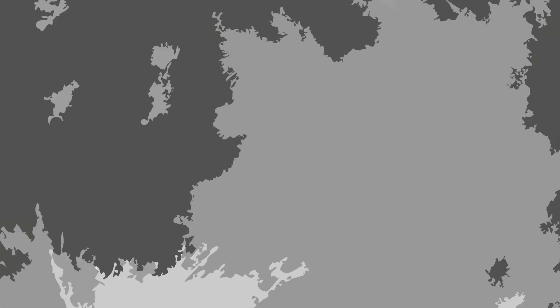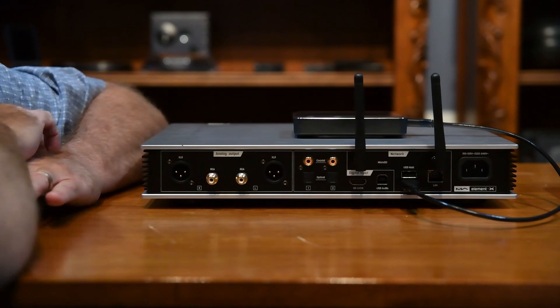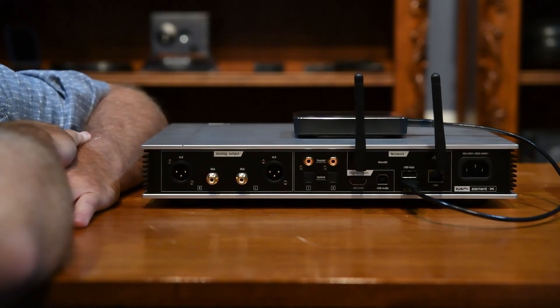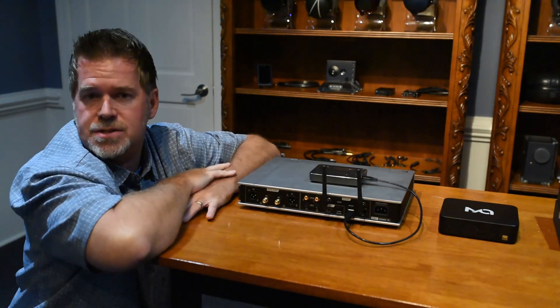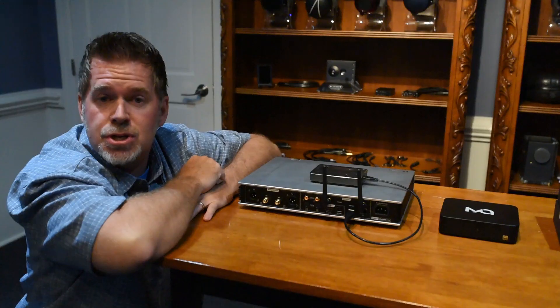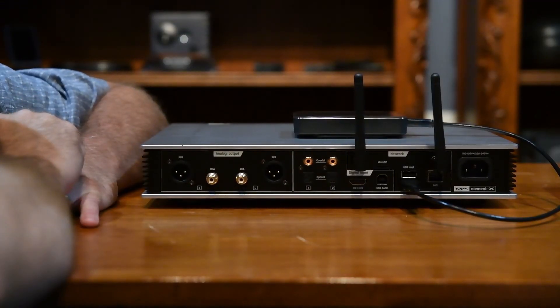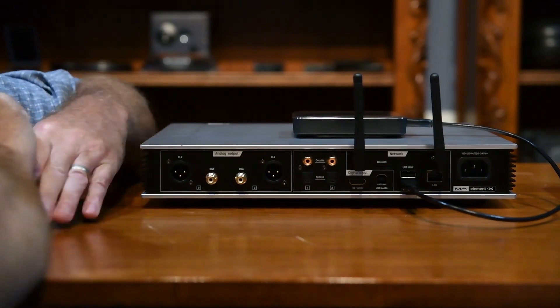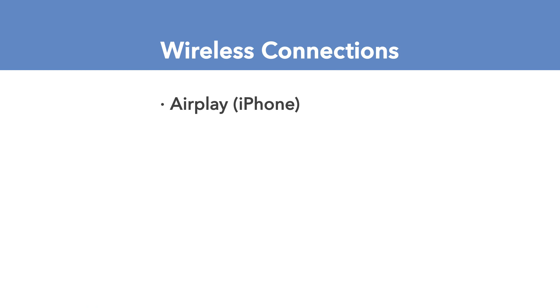Now let's take a look at the back of the unit. There are both balanced and RCA analog outputs so you can use this as a preamp going into a speaker amp. There are no analog inputs on this device — they're all digital. When it comes to digital, we're chock full of connections: two coax digital inputs, two optical inputs. Here are the antennas for Wi-Fi connection. You can also use your iPhone with AirPlay, or use UPnP apps from your Android device to send music from your phone or tablet.